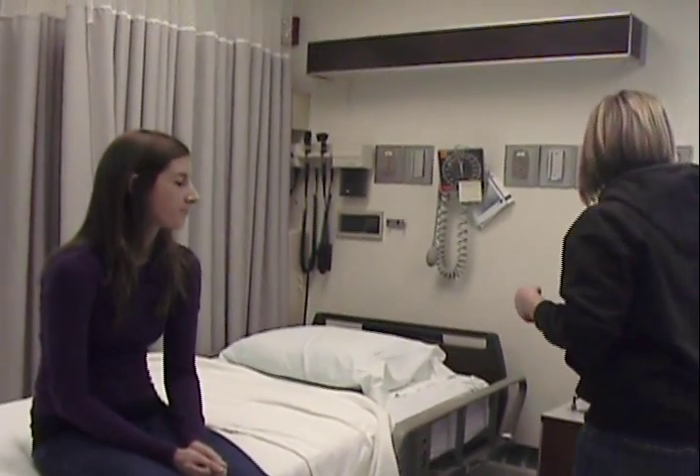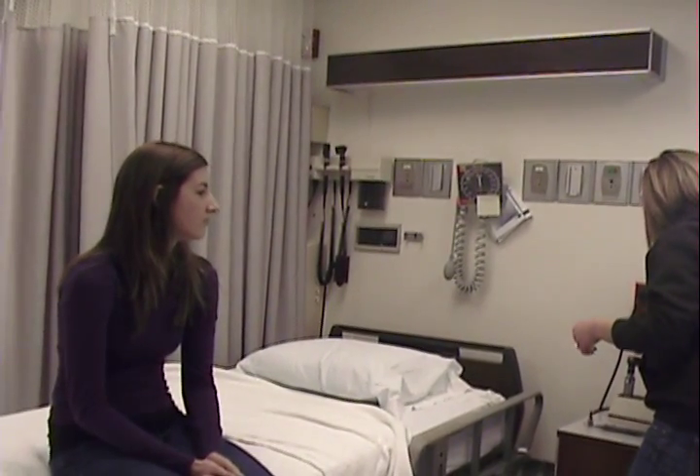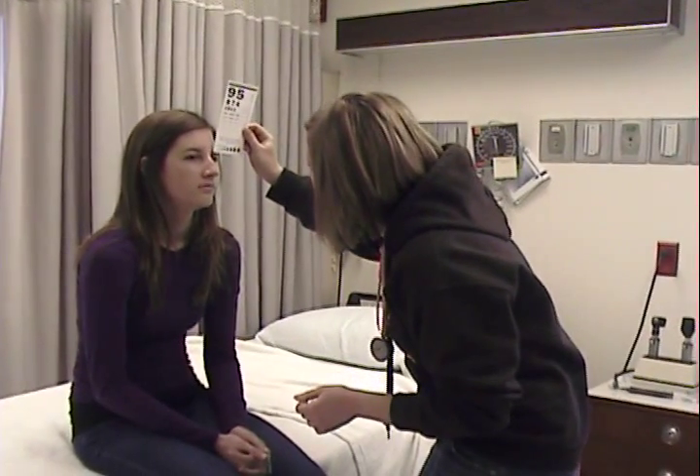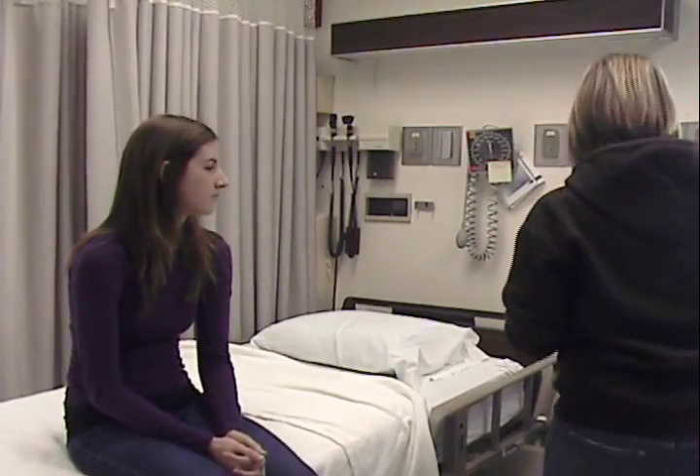I'm going to measure your pupils with this little card. Pull it up to your eyes. They're about 4 millimeters, which is normal.